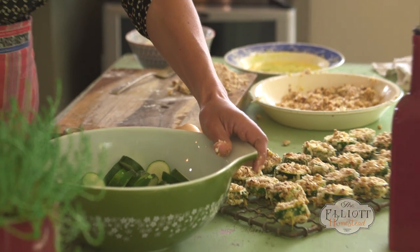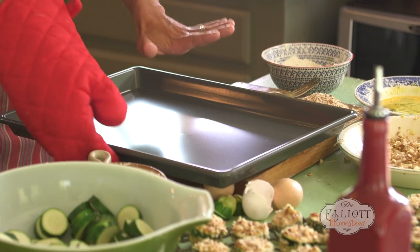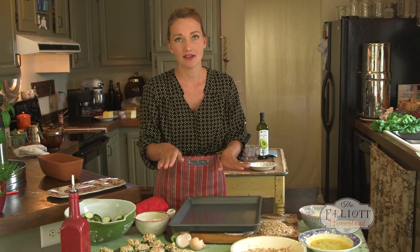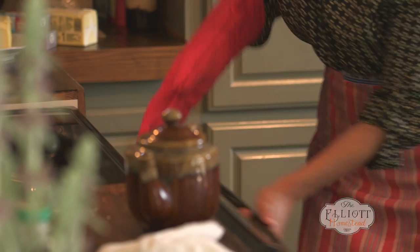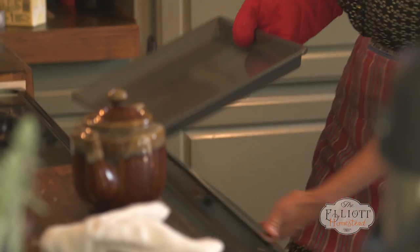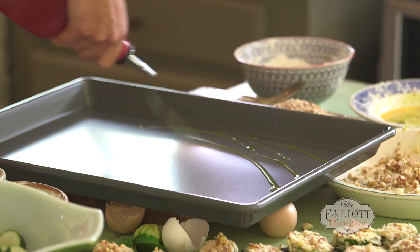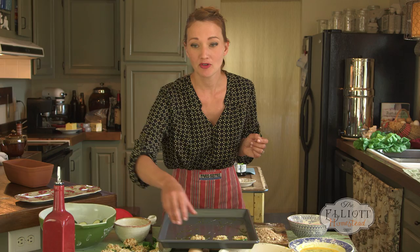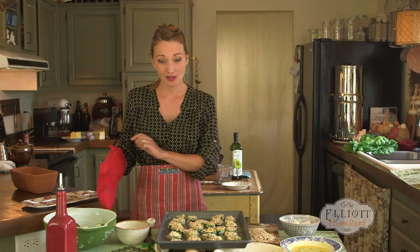The key to this dish is a hot pan. I have my baking sheet that's been preheating in a 450 degree oven. It's really hot. I'm going to give it a quick drizzle of olive oil. Now I'm just going to move my zucchini onto the hot pan. We're going to stick these back into the 450 degree oven for about eight minutes on the first side.